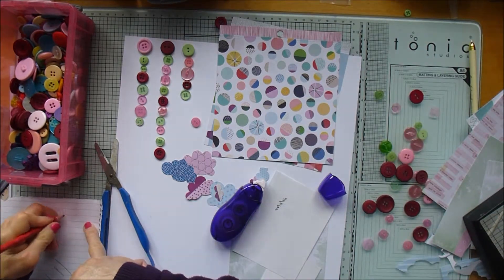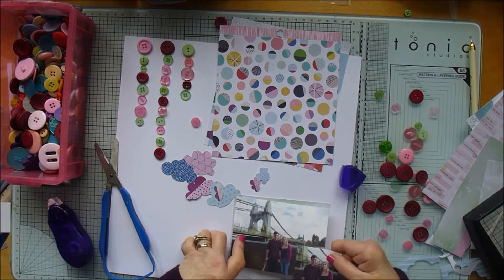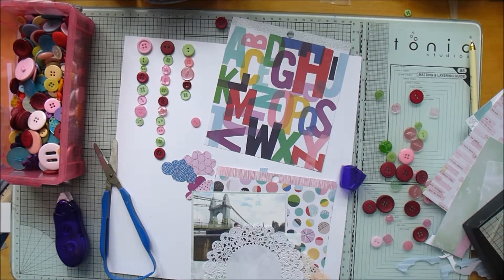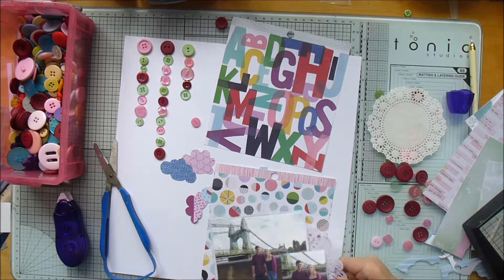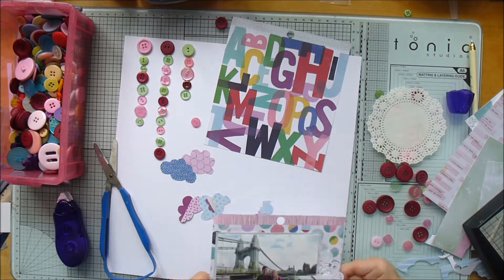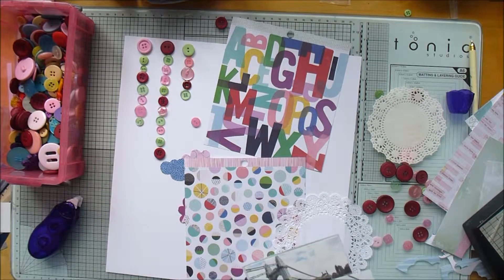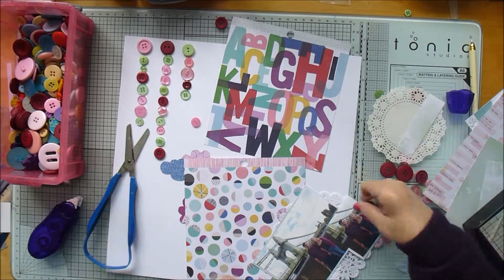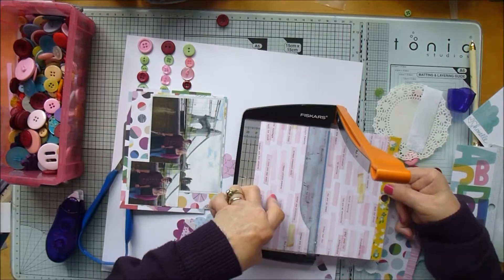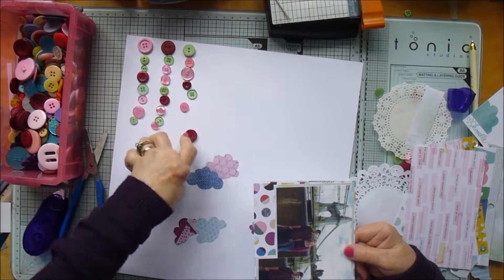I'm just making a note of the date because it's on the back of the photograph which is about to be hidden, so I've made a note of it on a piece of scrap. Now I'm just layering up these papers — there'll be a doily as well at some point in the background as usual — just cutting around that one.